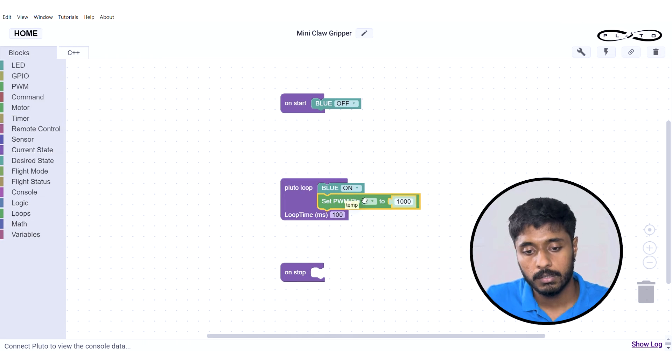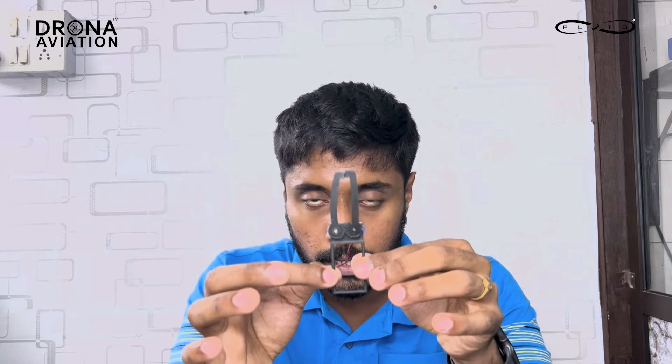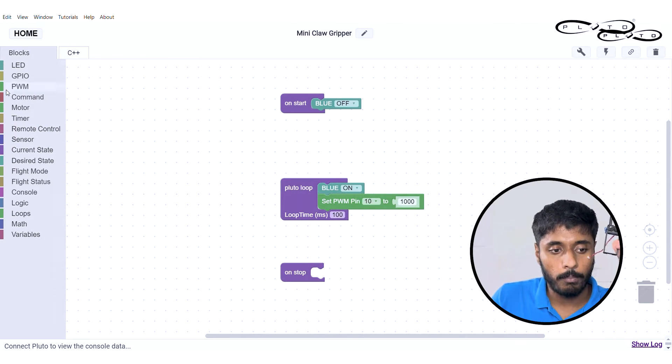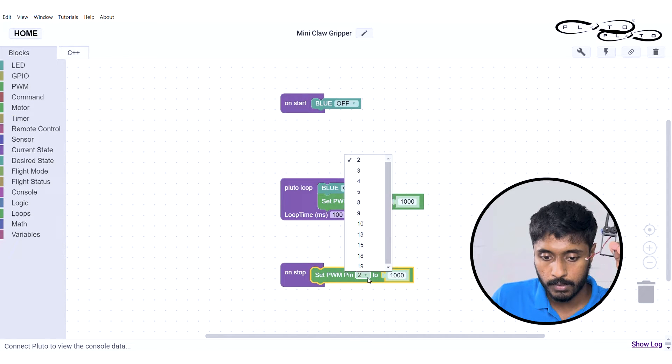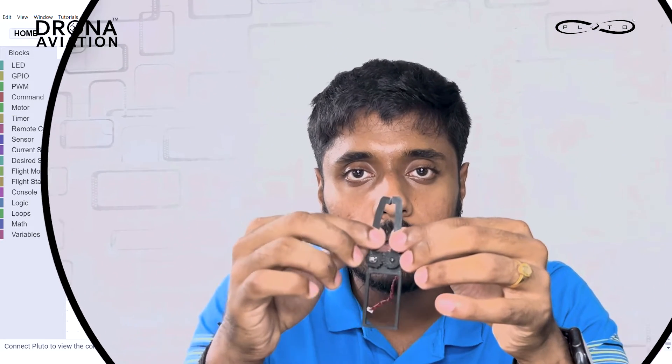The pin number we are going to use is GPIO pin number 10. Change it to 10 and keep the PWM value as 1000. 1000 is basically this position, and now we want it to open. So in the on-stop command, drag another PWM pin number 10.